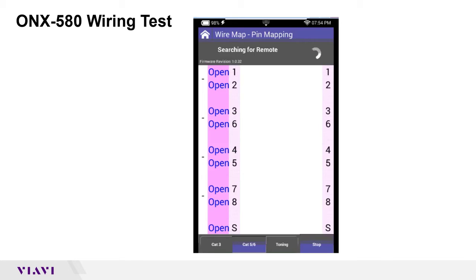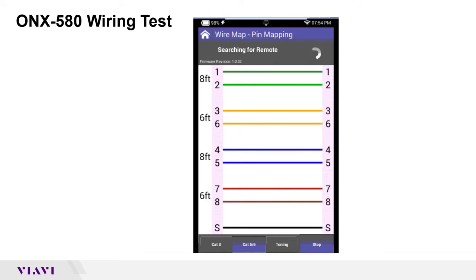What it's going to do first is see if that remote is out there. Without the remote you won't get any information whatsoever — it has to see those pins. In this case I threw a good one on there. You can see the pinouts: one goes to one, two goes to two, and so on. On the far left it's giving you a rough distance of how long that cable is — in this case, anywhere from six to eight feet long. It's reading the capacitance in the twisted pair and calculating it to a distance.